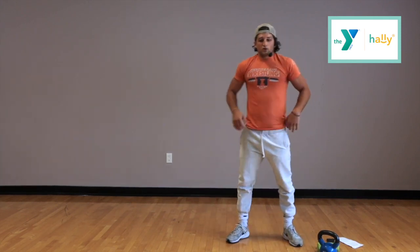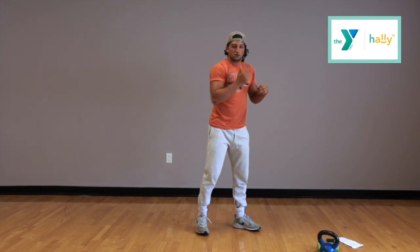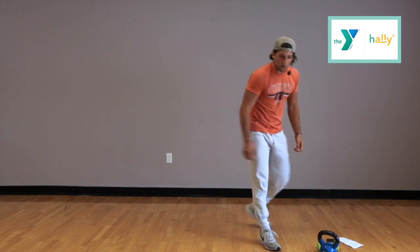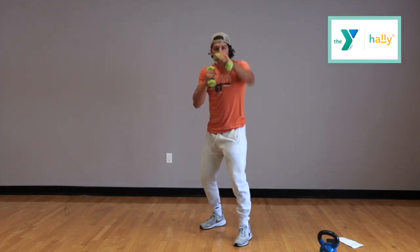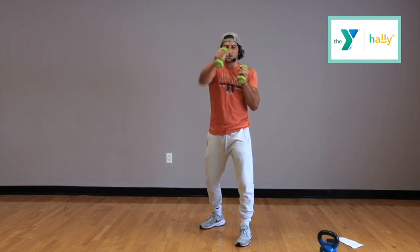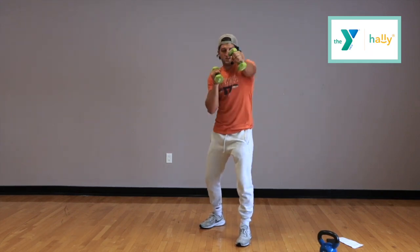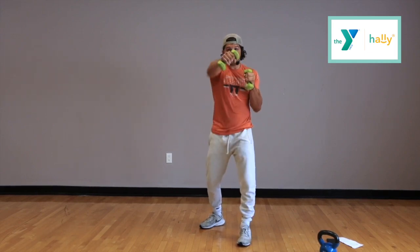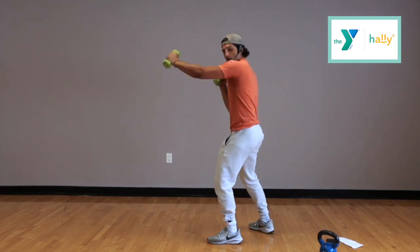Alright, great job guys. Next, we're doing air punches. If you want to grab your dumbbells and they're light enough, grab them and go like this. If they're too heavy, just go in the air with your hands. We're going to start right now. Air punches with me, right here the whole time. If it gets too hard, drop your dumbbells — the important thing is to just keep moving the whole time. Keep this up. Time.